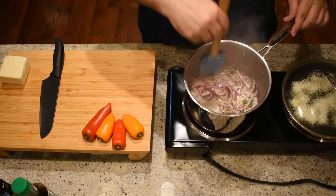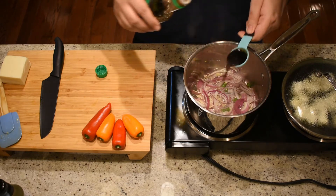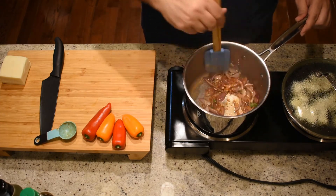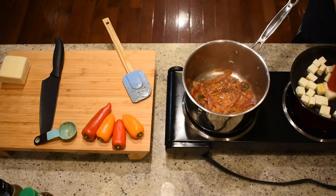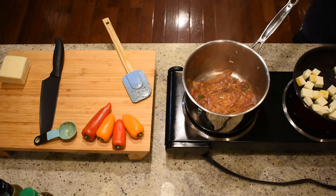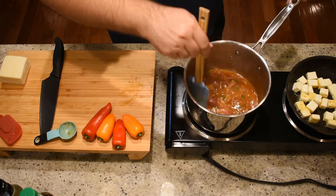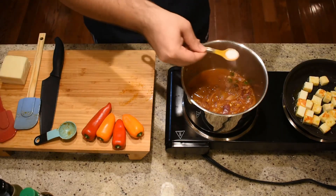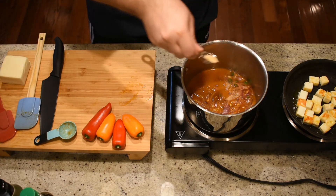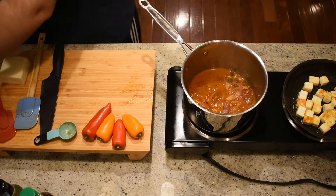We can't call it chili paneer without the chili! Give it a mix. Then add in two tablespoons of soy sauce and two tablespoons of chili sauce, and mix well. Make sure to check on your paneer — you can flip the pieces halfway through if they're golden on one side. Next, add two cups of vegetable stock to your saucepan and mix. Add salt to taste — start with a little and add more if needed. You can also add a pinch or two of sugar to balance out the spicy and salty elements.